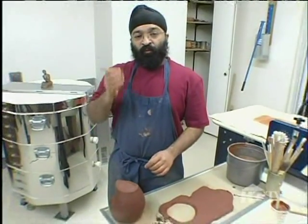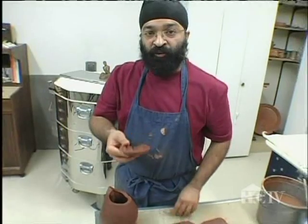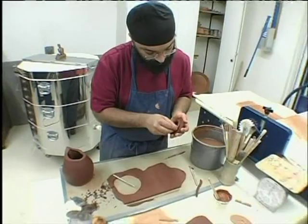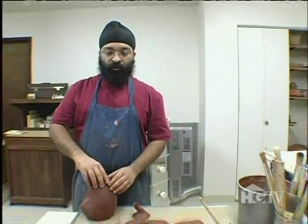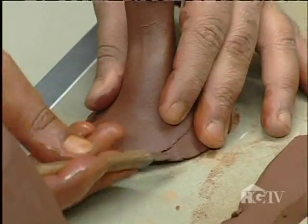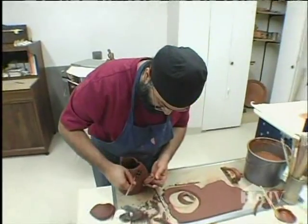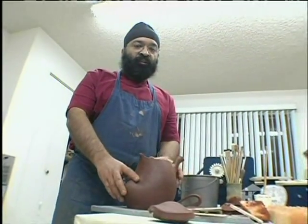I'm going to cut open the lid with this tool. I'm going to attach a flange so that the lid doesn't slide off after the teapot is ready to pour tea. I need to now pull a handle to attach to the teapot. I'm going to go ahead and attach the spout, and now that the spout is attached, I'm going to attach the handle.